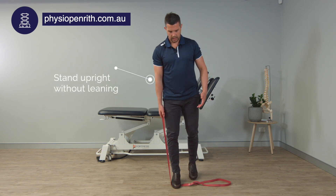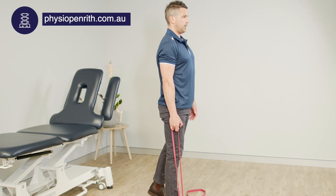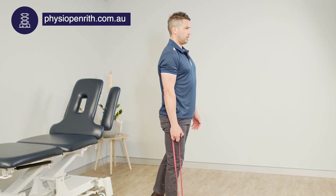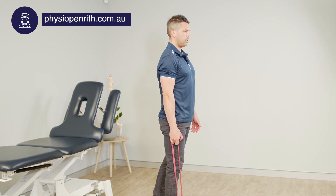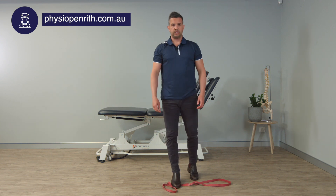Stand up nice and tall — I usually like a split stance, so the front leg is on the band. Stand up nice and tall and you're going to do this as a hold or as a contraction for 10 to 20 seconds, then rest and repeat.